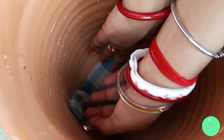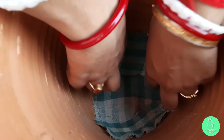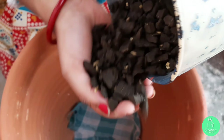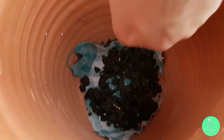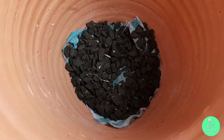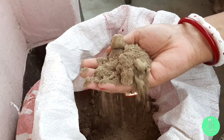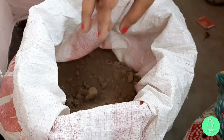To cover the drainage holes, I am using two cotton cloth pieces to cover the drainage hole area. Then after that, I will put some stone chips to cover the cloth piece and maintain a good drainage system.